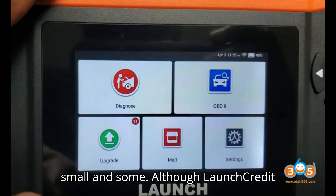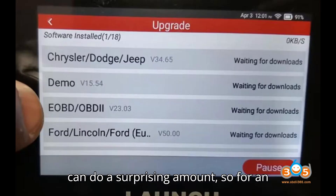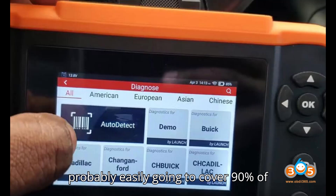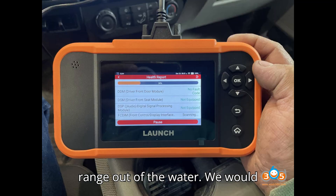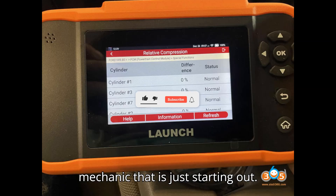In summary, although the LaunchCredder Elite FGC Scanner cannot do everything, it can do a surprising amount. For the average DIY mechanic, this is probably going to cover 90% of what you could ever need, and at this price point it blows the Innova and Actron scan tools in the same range out of the water. We would definitely recommend this tool to a professional homeowner or even a new mechanic just starting out.